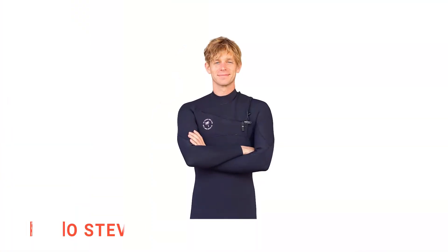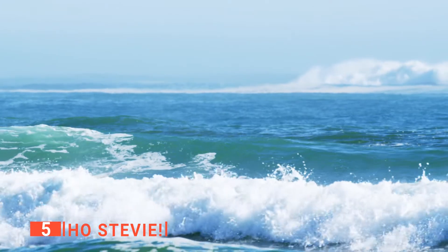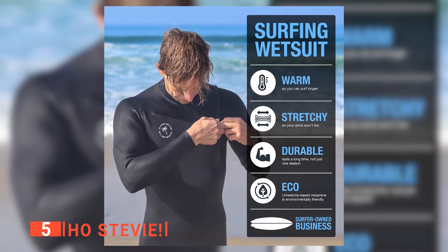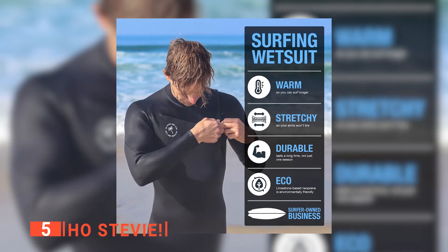The fifth product on this list is the Ho Stevie. Have you been surfing and nearly frozen your arms off? Or felt like you've been slapped by waves one too many times? Well, a good wetsuit might save your life. At the very least, a decent wetsuit will keep you warm and let you have the fun you want to have on your holiday or beach trips.